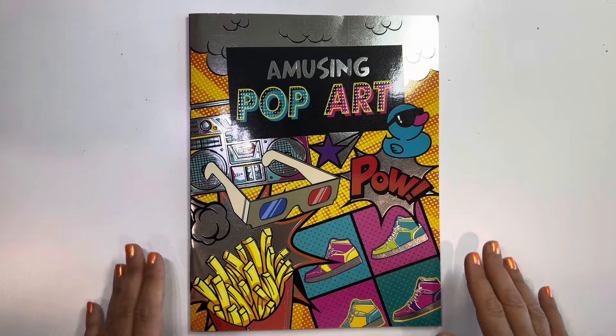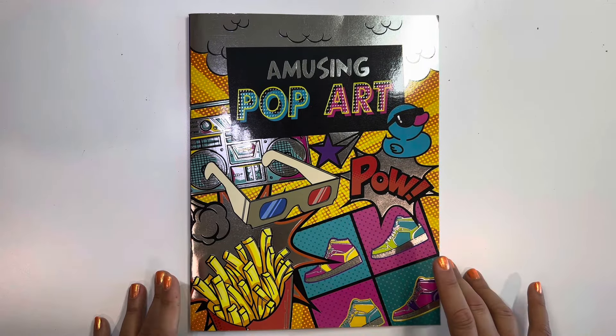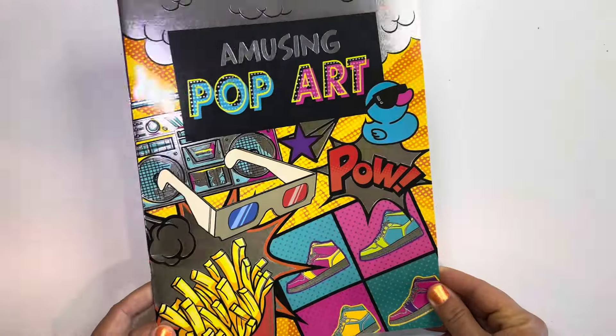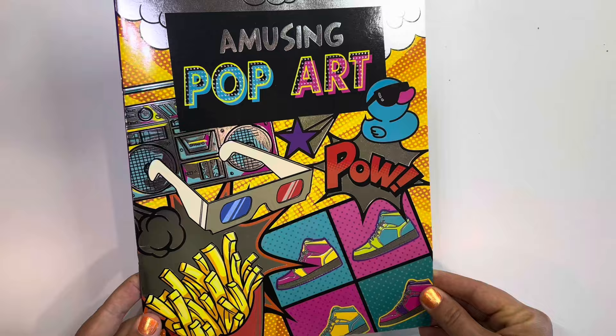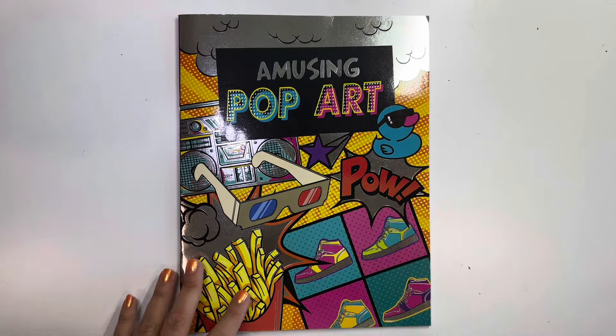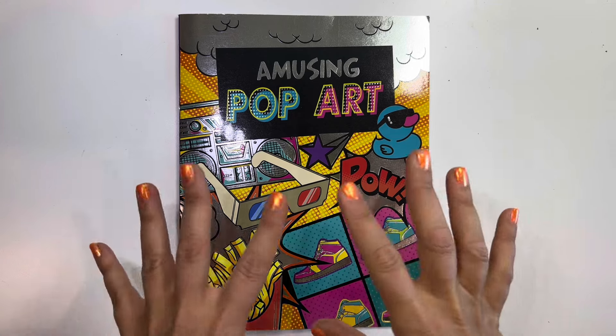Hey guys, welcome back to my channel. My name is Maya and today I'm going to be doing a flip through of this coloring book which I found at the Dollar Tree. It's been a long time since I purchased a coloring book from a dollar store.